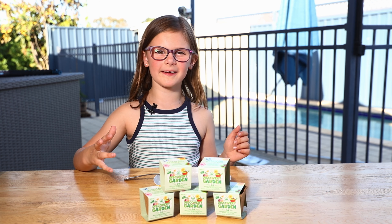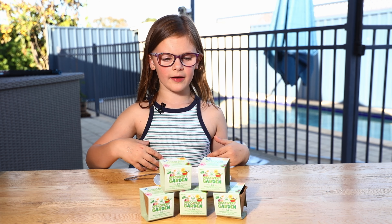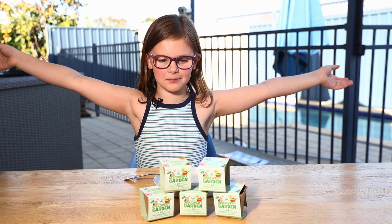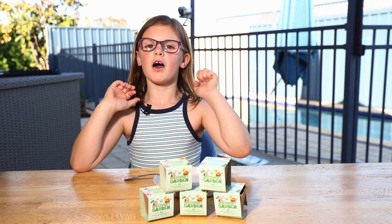We just got back from Woolworths. They didn't have them at the first one, so we had to go to another Woolworths and they had them. So we've got one, two, three, four, five.